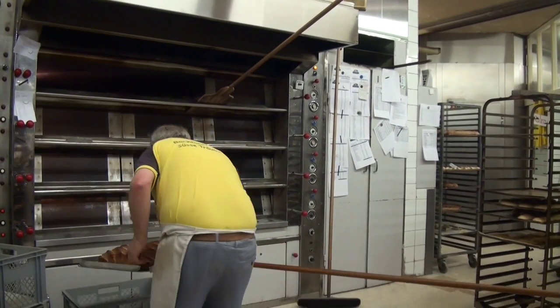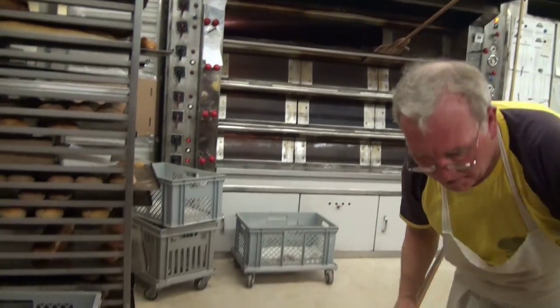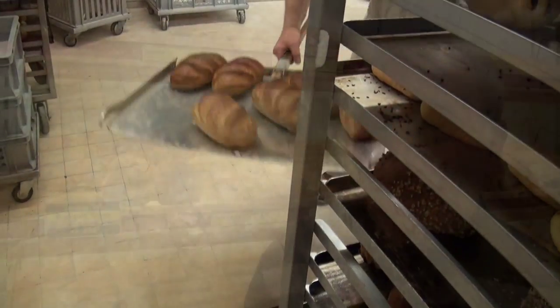Has it ever happened that the bread really burnt in the oven? No, the oven itself never burnt. But of course, things were burnt — that has happened to me often. That's also why I add a lot of water to the oven.